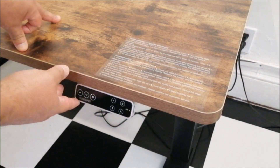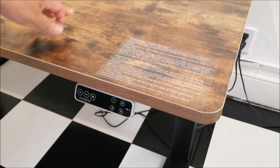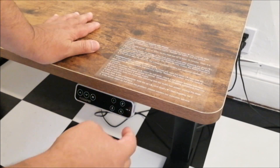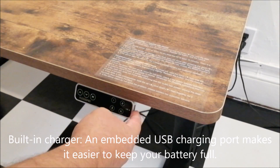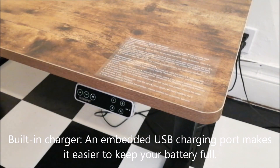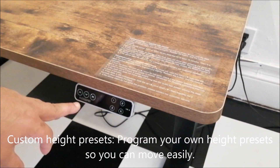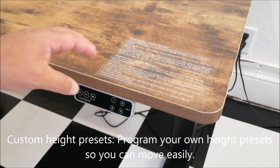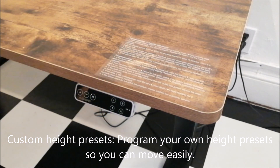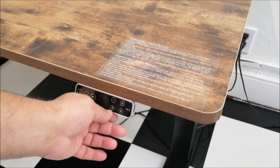This desk is controlled by this control panel here. This is the E7 model, so the E7 has a USB plug so I can recharge my phone without needing anything else. These are the settings — it has up and down, and it supports up to four presets.